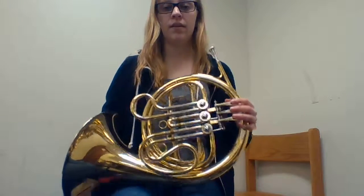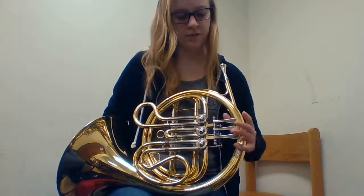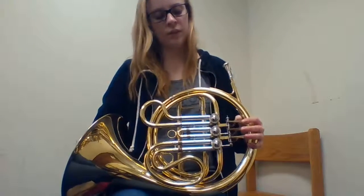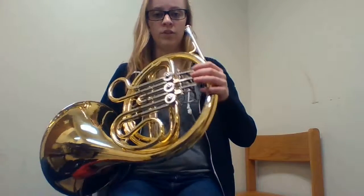The way you're going to hold it is your left hand is going to go right here. You're going to put your thumb right on this ring, and you're going to put your left pinky right on this ring, and then your fingers will go right on the valves like this. The point is for your left hand to be completely resting while your right hand is doing all the work for holding the instrument.